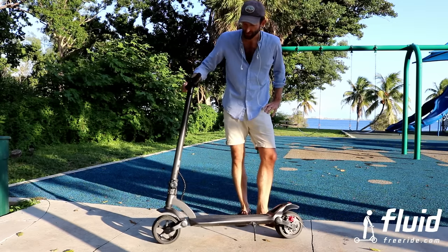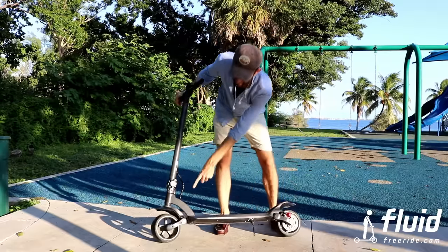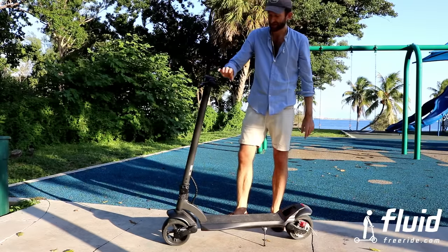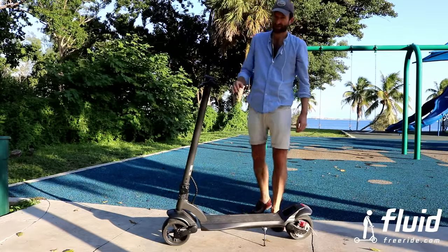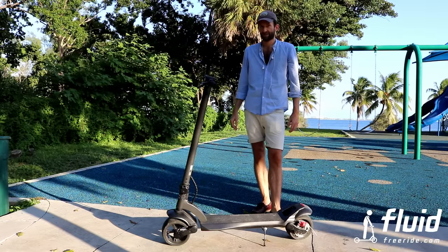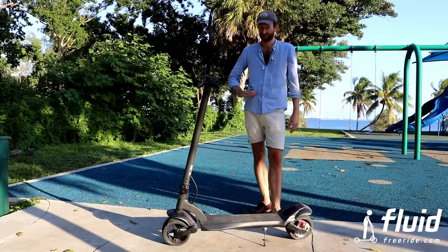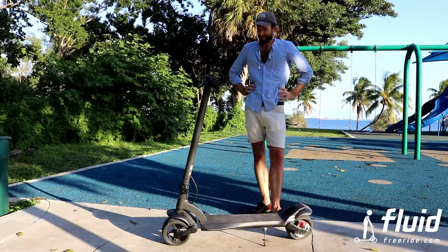This is the 500-watt single motor model — it only has a motor in the back, and the front wheel is open. If you get the dual motor model, it has a 500-watt motor in the back and a 500-watt motor in the front, so the front wheel will be closed. The dual motor 1000-watt model is much more powerful, can do better inclines, and roughly 25 to 30 miles an hour. This one the manufacturer says 25 — I like to err on the safe side and tell you 20 miles per hour. I'm 180-something pounds, so factor that into the range.